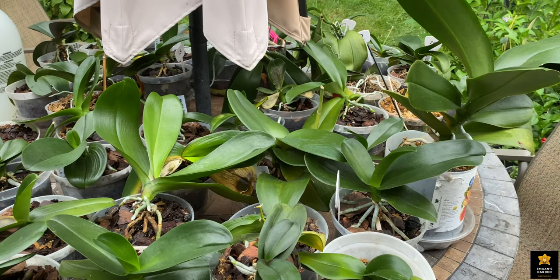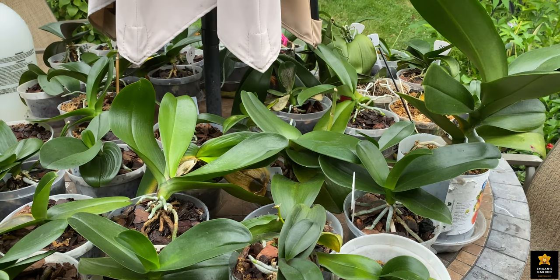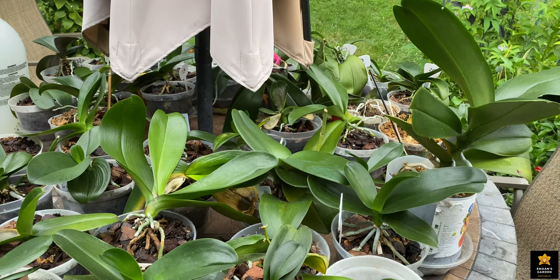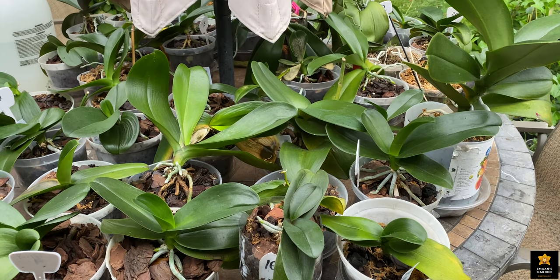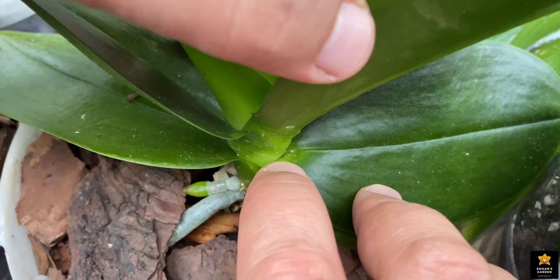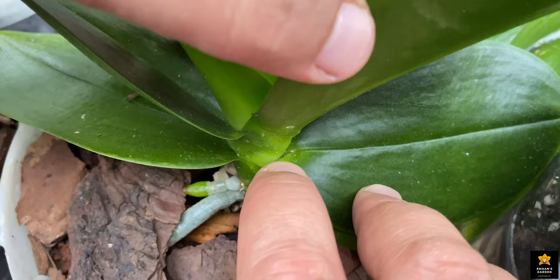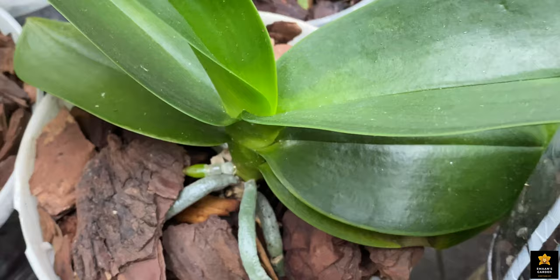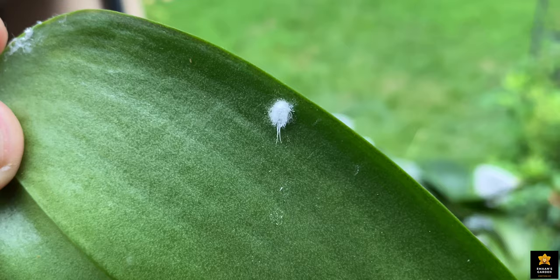Mealybugs killed almost one third of my plants — not only orchids, but also my African violets and other plants. Even if you see only one mealybug, it has already laid eggs in the plant that we cannot see with our eyes. They are inside the plant in tiny hidden places, inside the leaves. They are so tiny we cannot see them when they are small, but when they are bigger we can see them.